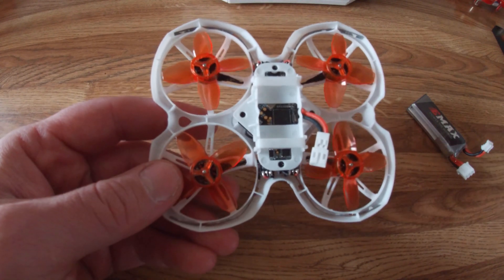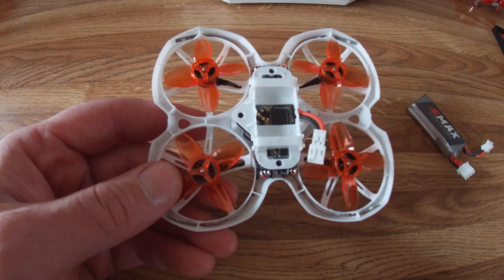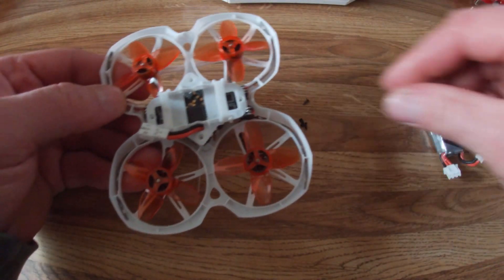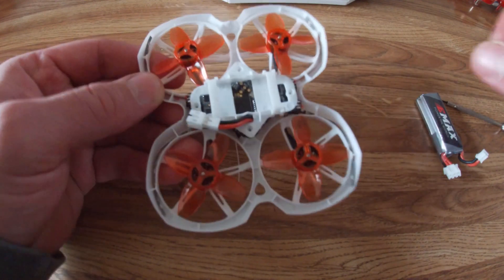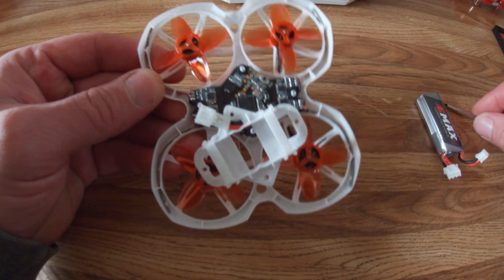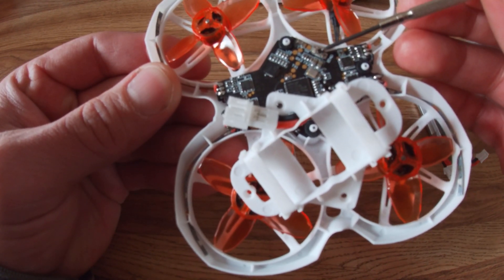First thing that you want to do is get rid of these four screws right here. So we're going to go ahead and take those out. I've taken out the four screws, so now that those are out, we can slide this plate over and get to the button that we need to use to bind this right here.